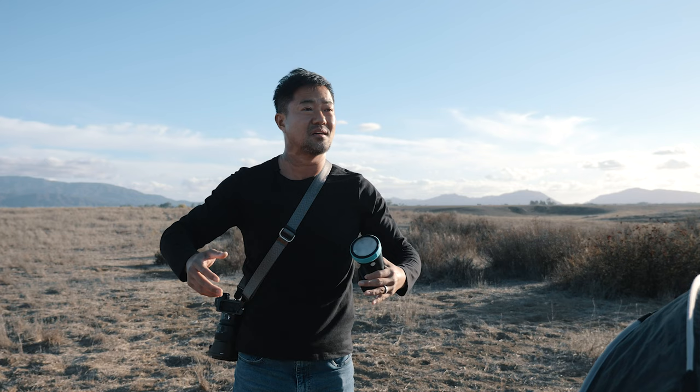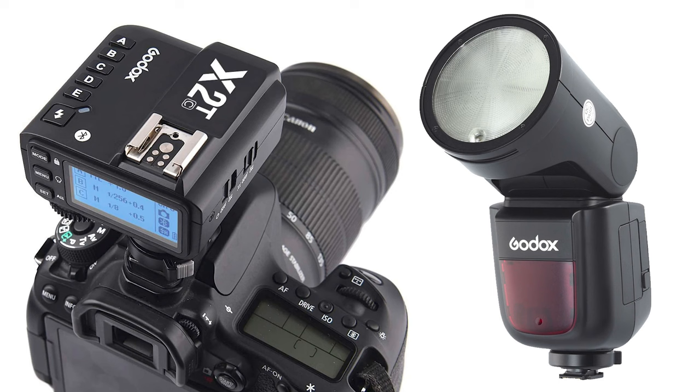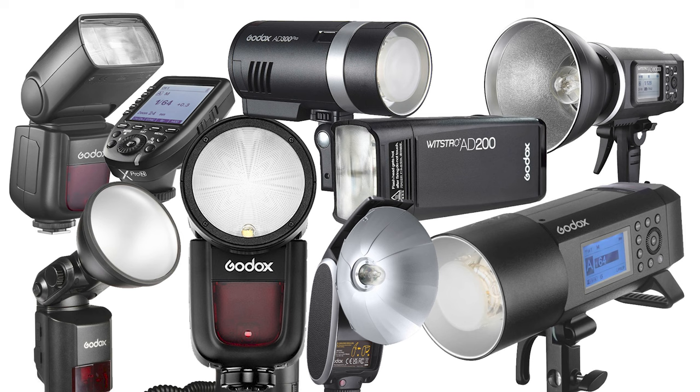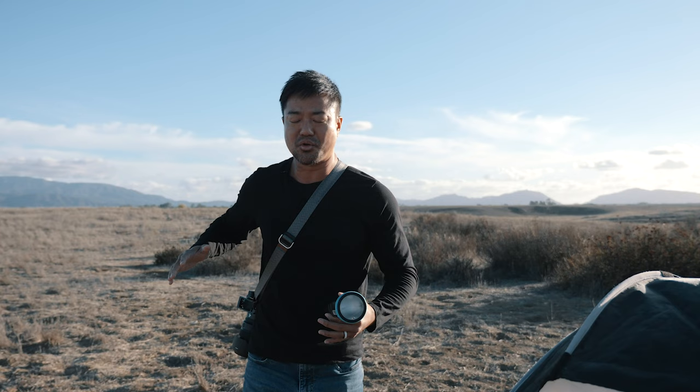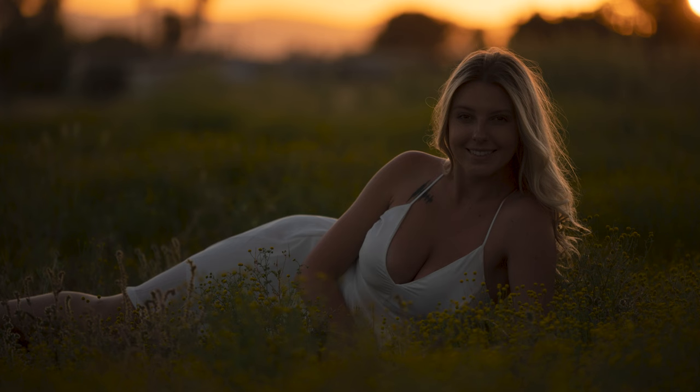Luckily, nowadays a lot of flashes have high-speed sync, so just make sure when you buy your flash that it has HSS. The flash I always recommend is Godox — or Flashpoint from Adorama — which has high-speed sync from their smallest speedlight to their biggest flash. That means even though your camera is at 1/1000 shutter, the flash will fire fast enough to light your subject, with the sun behind them creating a rim light while the flash lights up the front.